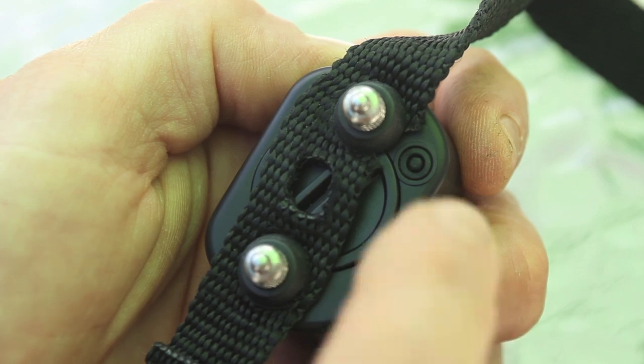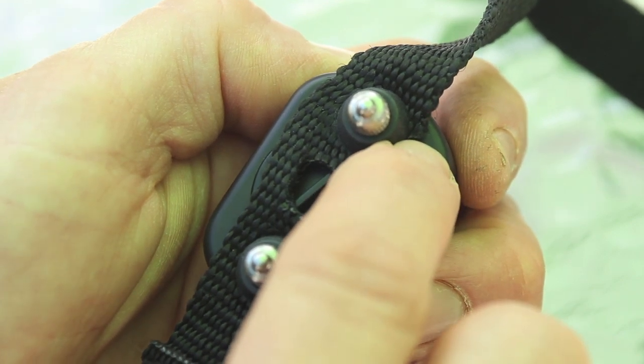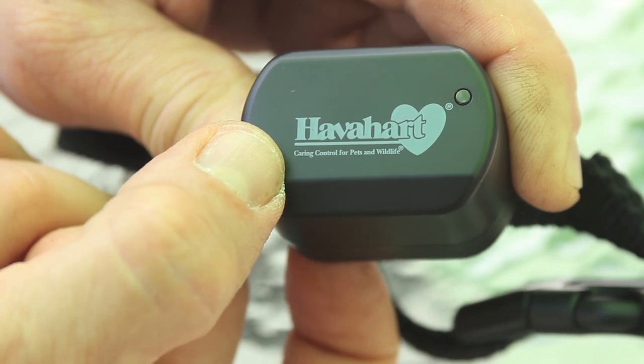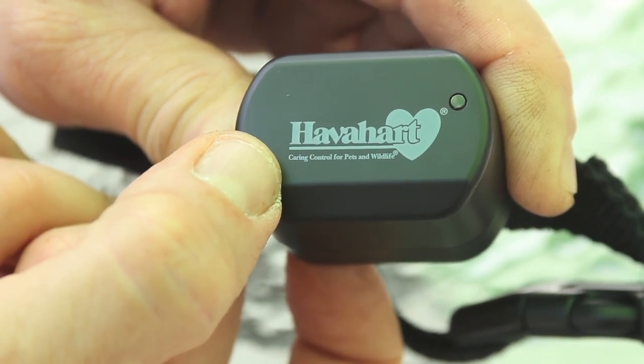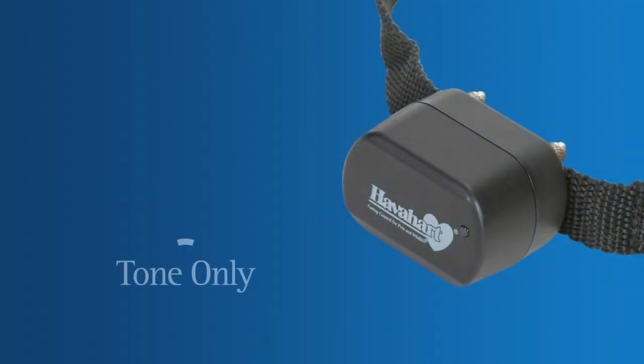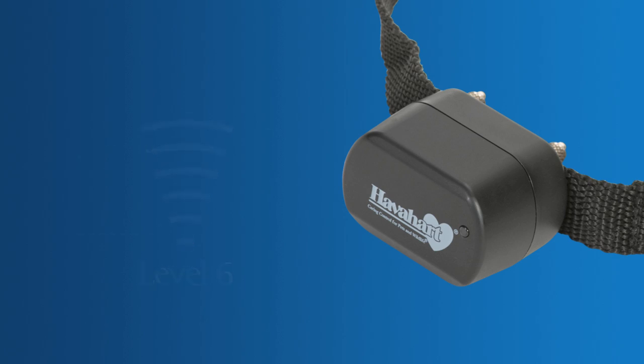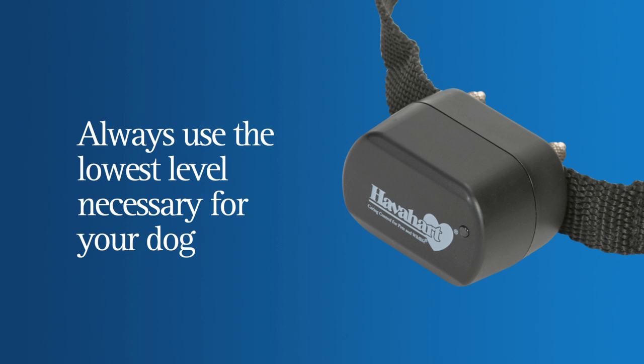To set the correction level on the collar, turn it on. The red light will blink, and the number of blinks corresponds to the tone and stimulus setting on the collar. One blink means it is set at level 1 and your dog will receive a tone-only correction. Two blinks means it is set to level 2 and will transmit a low-level static correction, and so on up to level 6, the highest stimulation. Always start with and use the lowest level necessary to get the desired response from your pet.